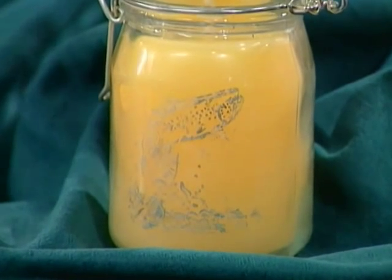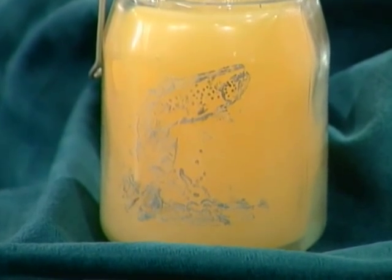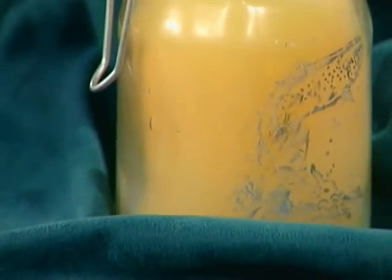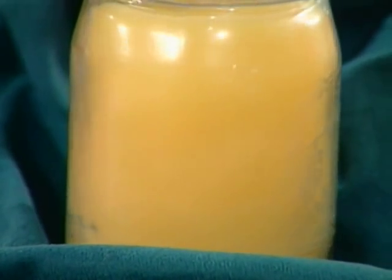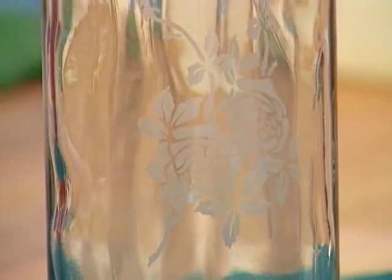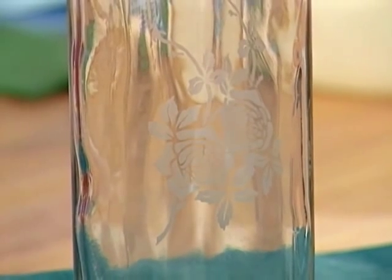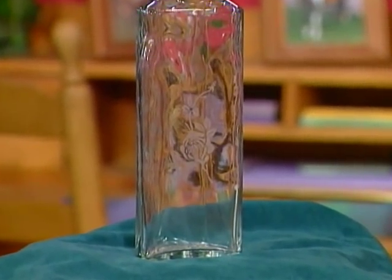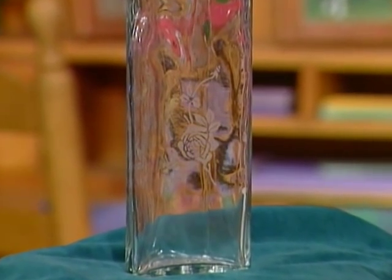We've got a candle over here that has rubbing buff on it. Whenever you're etching something — that jar already had a candle in it — after I etched it, it's hard to see on camera. I thought to give it as a gift, it would be nice to put the rubbing buff on so it would show up more. This one over here has a rose on it — just a little bottle I bought at a kitchen store for 69 cents. It'd be fun to put some potpourri or candies in it, or fill it up with rose petals because it has a rose on the front.